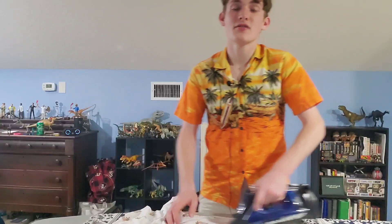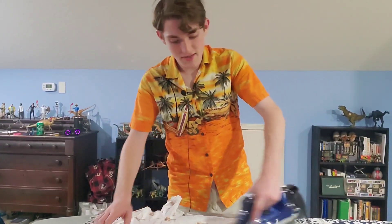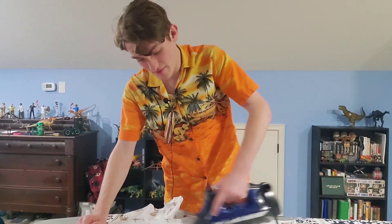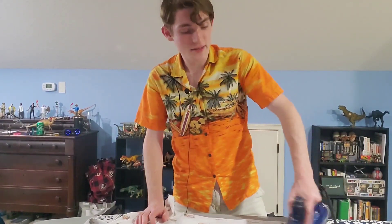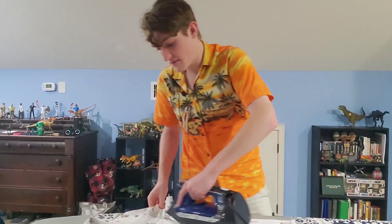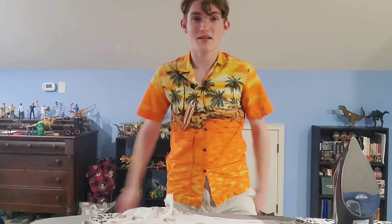Hopefully you guys all enjoyed today's Jurassic Park review. I appreciate you guys sticking in there with me — I know hearing from me daily is probably a bit of a strain, but I appreciate all your love and support. I will see you guys in a video in the near future. Peace out guys!